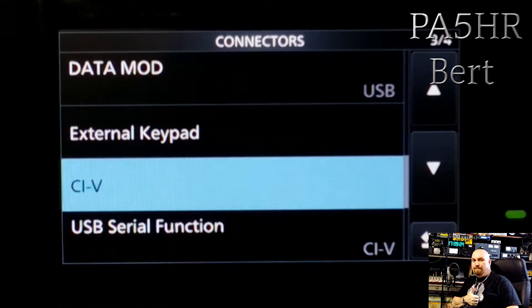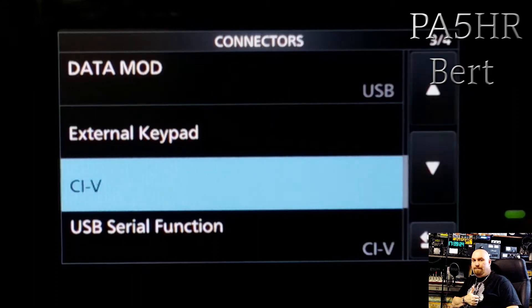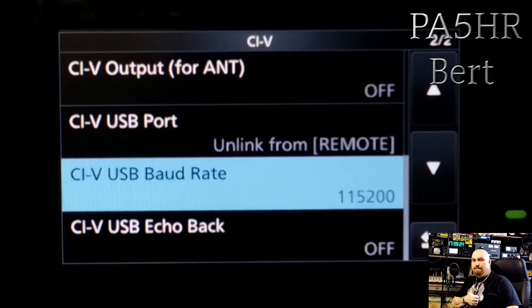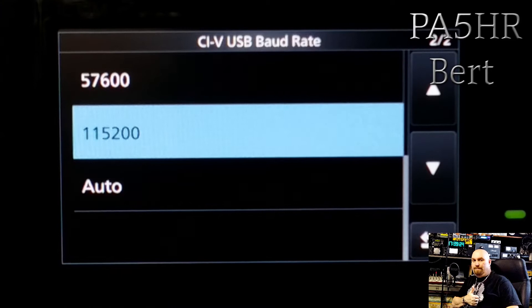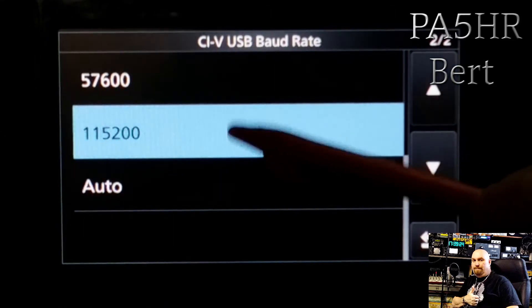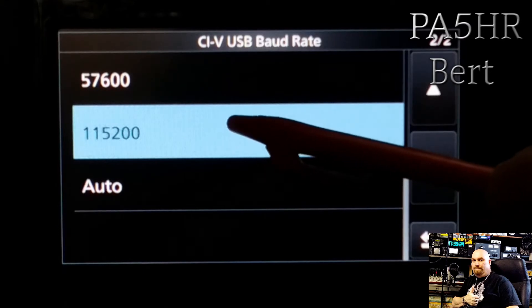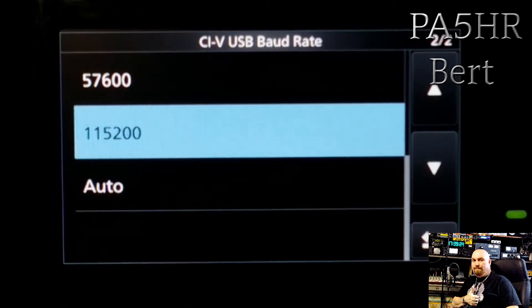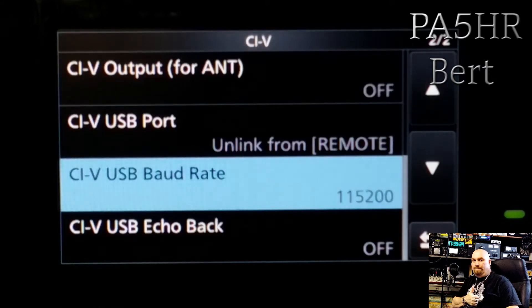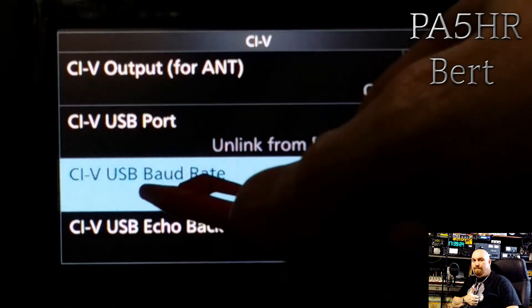Then you have to push the CIV button. Very important: the CIV USB port must be unlinked from Remote. Then you have to push the CIV baud rate button. When the software from ICOM is installed, you have two choices — you must go to 115200.